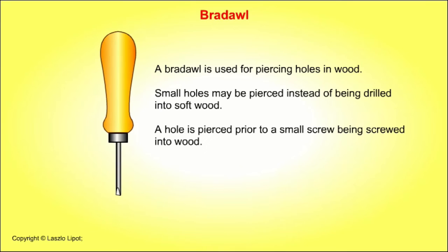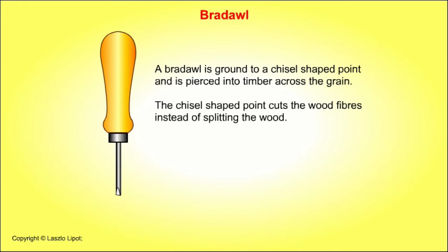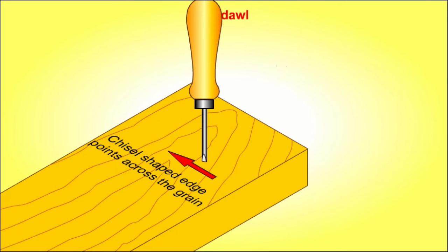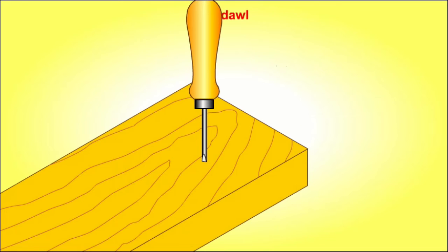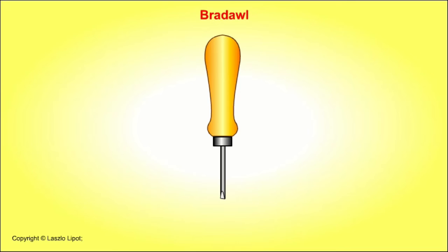A bradawl is used for piercing holes in wood. All but very small screws require a pilot hole to be drilled in timber so the screw does not split the wood. The diameter of the pilot hole should be the same size as the core diameter of the screw. Small holes may be pierced into soft wood instead of being drilled. A bradawl is ground to a chisel shape point and is pierced into timber across the grain, so the chisel shape point cuts the wood fibres instead of splitting the wood.